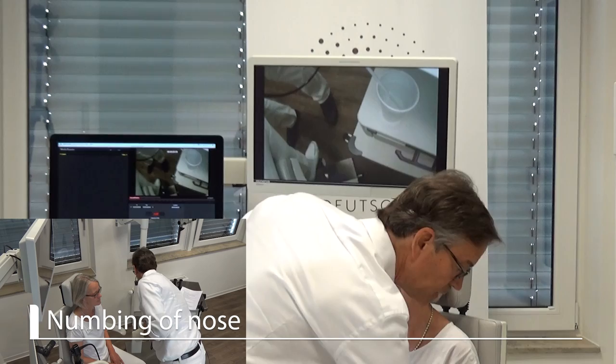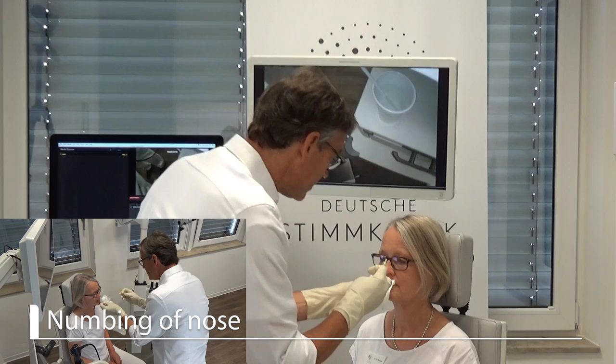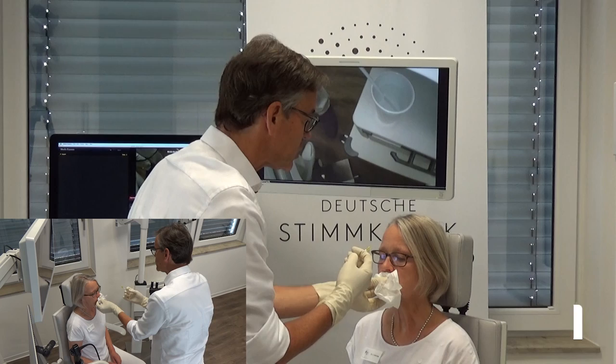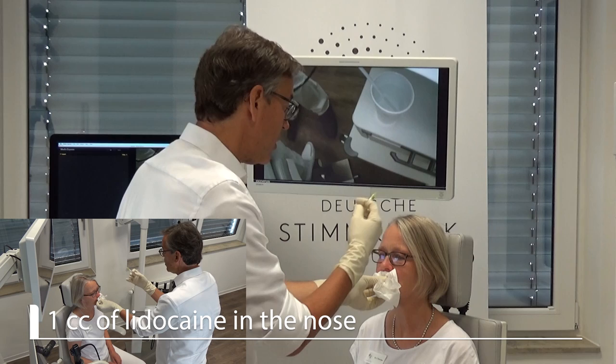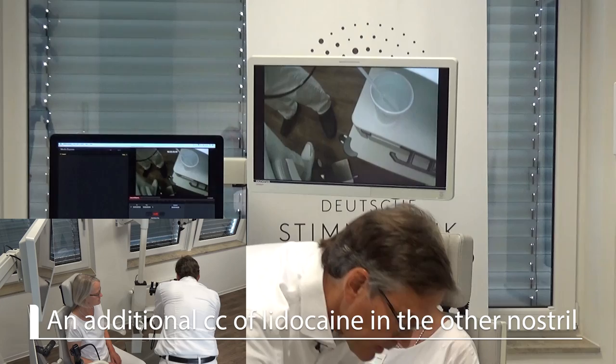I first want to numb the nose and I will take a tissue and ask the patient to inhale through the nose lidocaine, and not to drip it on the clothes — I will protect her. I ask her to breathe in. This was one cc and she will swallow it and sniff it in. Because I want to go all the way through, I will give her another one cc. Inhale, and now she is swallowing it.